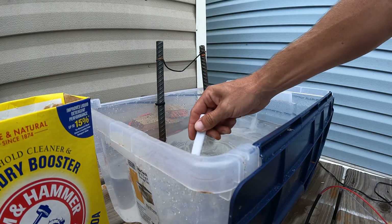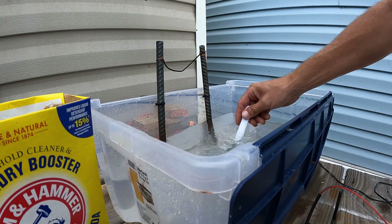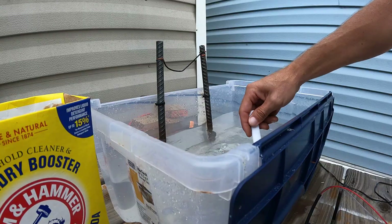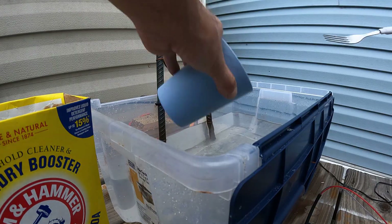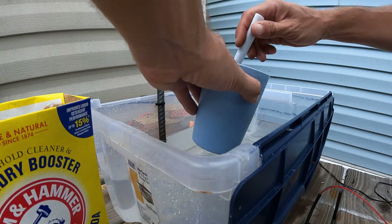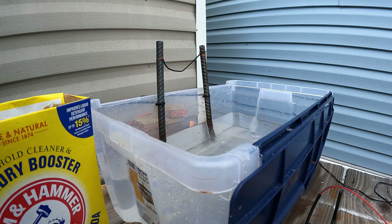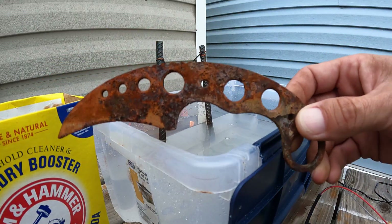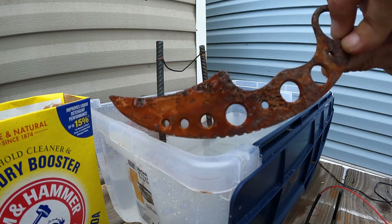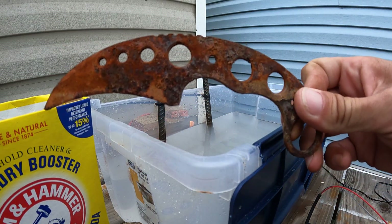Stir it around a bit — that's pretty much it. Get all that in there. For this cleanup session we're going to be cleaning up this rusty, crunchy, evil-looking knife that I found over in the Ogeechee River in Florida.